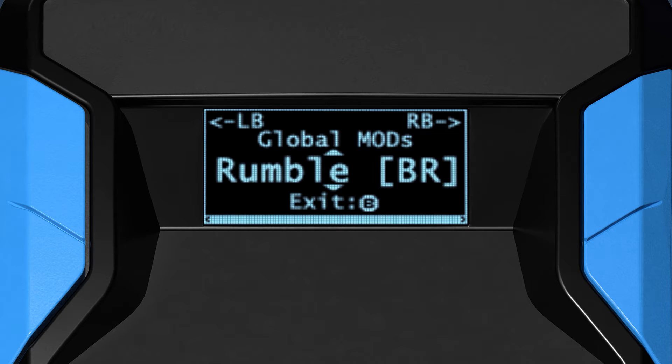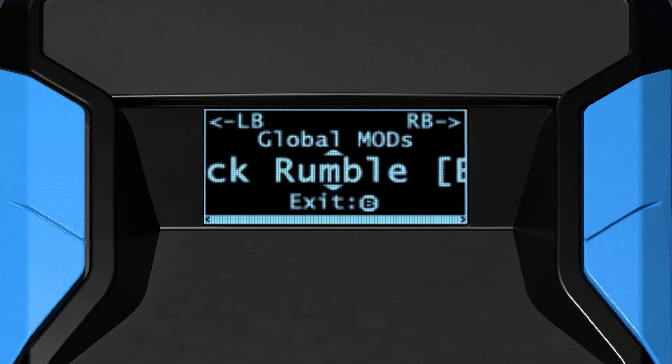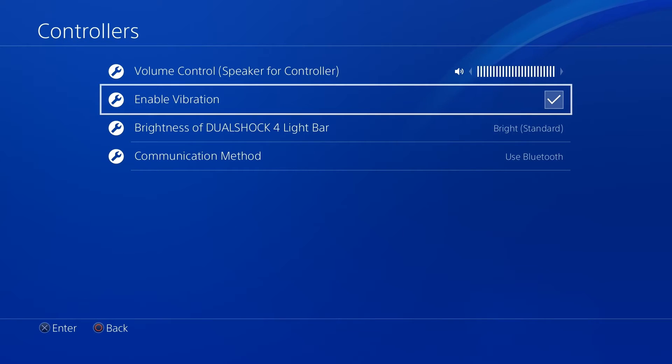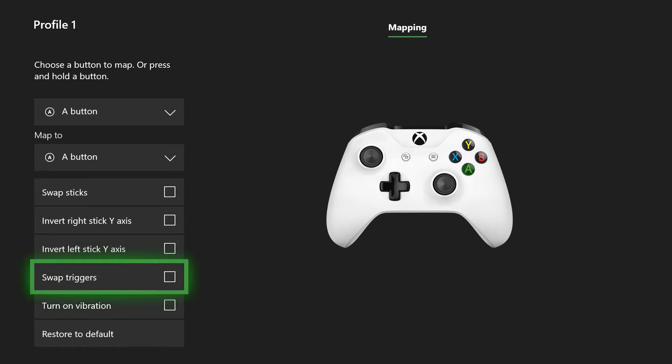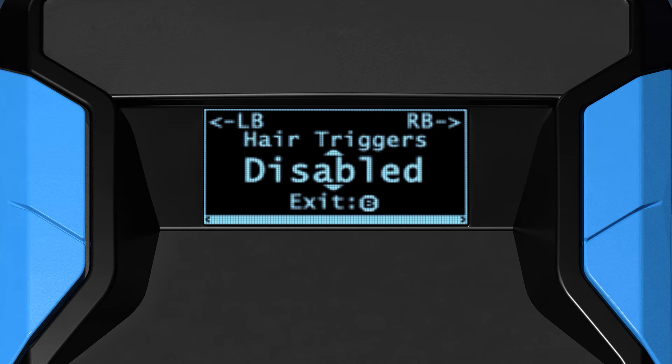There is an optional block rumble setting. This will block the feeling of in-game controller vibration while leaving game pack indicator rumbles alone. This is available because it is a game pack requirement for controller vibration to be on, both in-game and in any console menu settings.